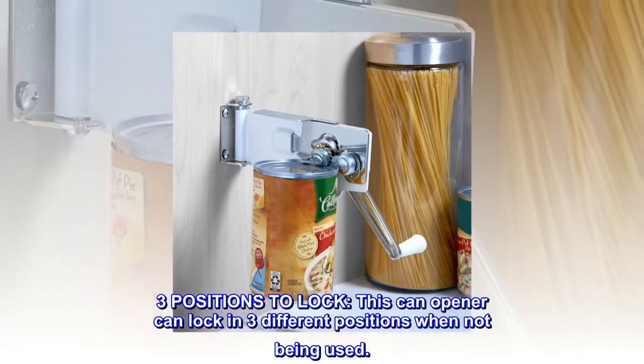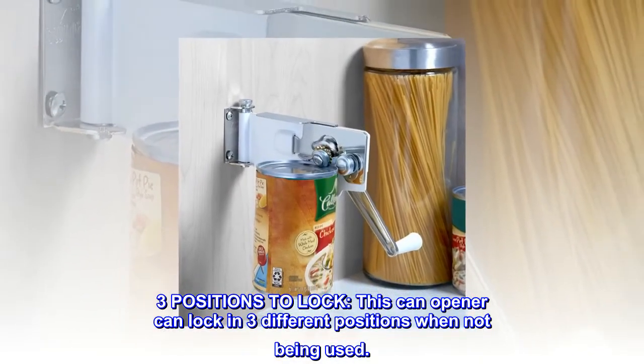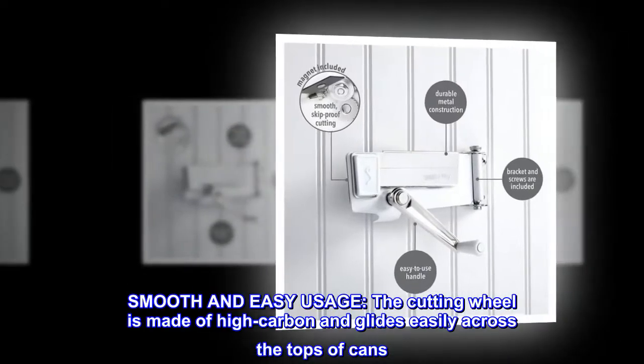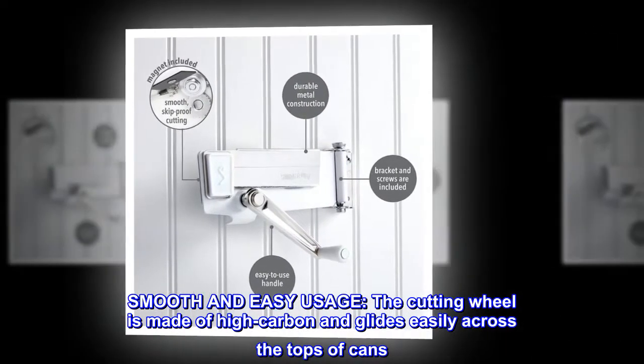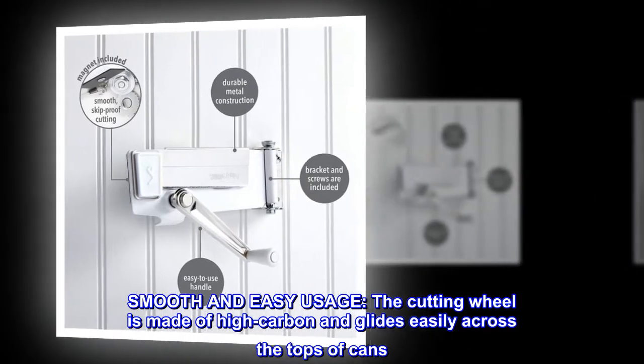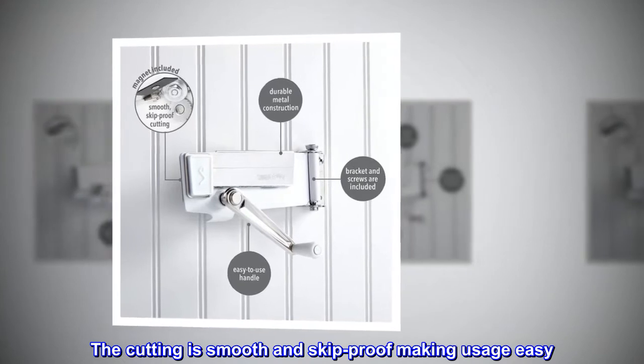Three positions to lock: this can opener can lock in three different positions when not being used. Smooth and easy usage — the cutting wheel is made of high carbon and glides easily across the tops of cans. The cutting is smooth and skip-proof, making usage easy.